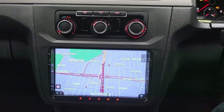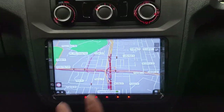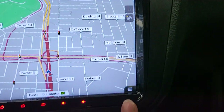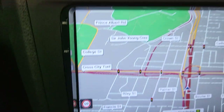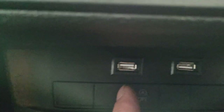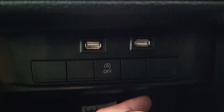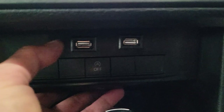We also connected the factory reverse camera with dynamic steering wheel guidelines on the screen. When we fit this unit, we make sure everything looks factory-fit — there's no gap around it, it sits perfectly in place, everything looks beautiful. We also installed two new USB ports for the convenience of the owner, for easy plug-and-play use.